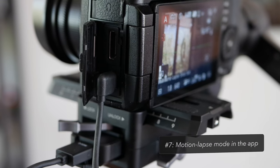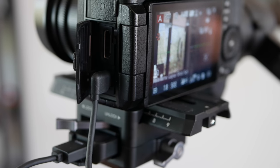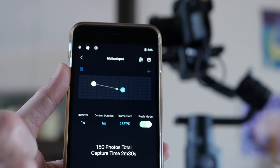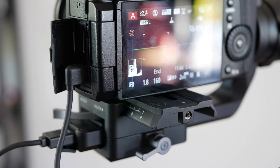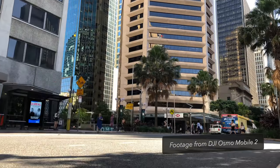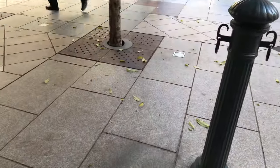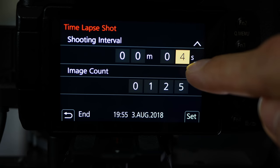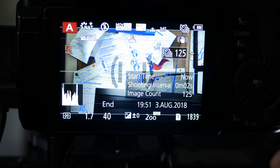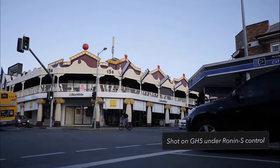Even though the time lapse function in the Ronin-S app seems a little flaky, the motion lapse functionality actually works quite well. With the app you can set two or more positions which the gimbal will move the camera between, and it will trigger and control the camera to take stills along the way. For best results, put the camera into time lapse mode, use the Ronin-S app to set an interval, frame rate, and duration, then put those same numbers into the GH5 but don't trigger it on the camera — instead, trigger the motion lapse through the Ronin-S app. This does seem to work and gives really nice results.